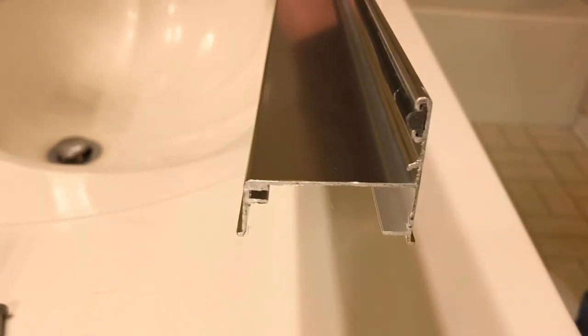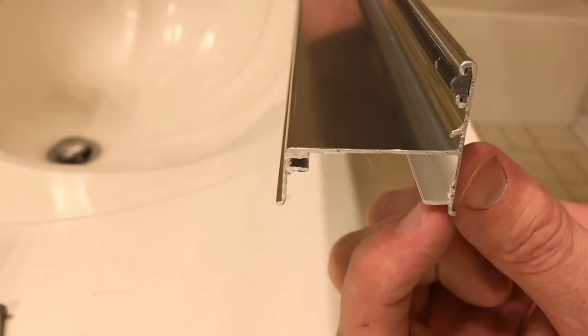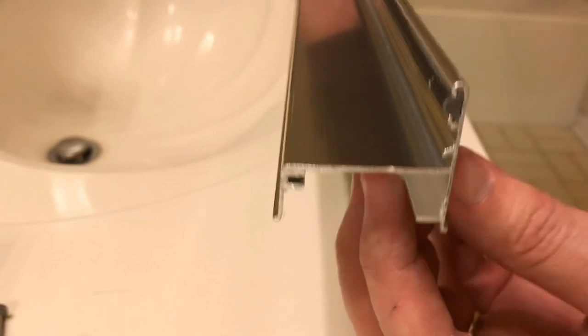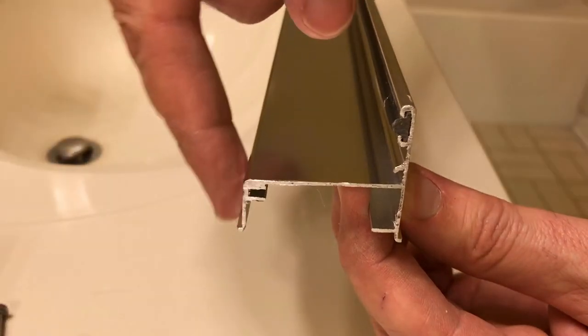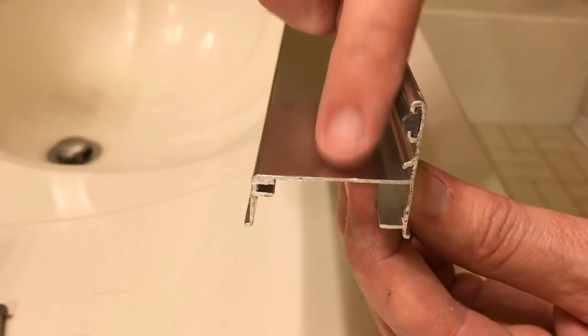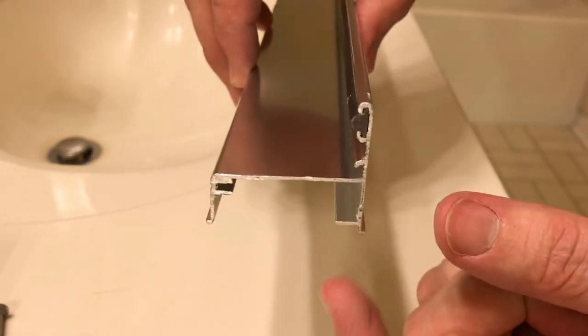All the anchors are in the walls. Next step is to prep the base cap — the bottom piece that goes on the tub. Take the silicone and put a bead only on the one bottom edge where there's a small flat surface for the bead to go. Don't put silicone on the inside of the track, because water that gets inside needs to be able to drain out to the tub, not to the outside.